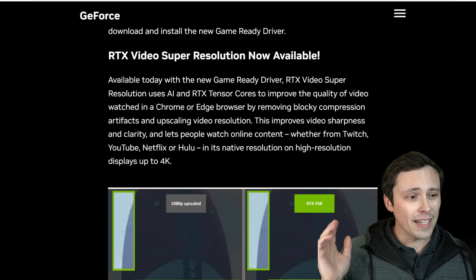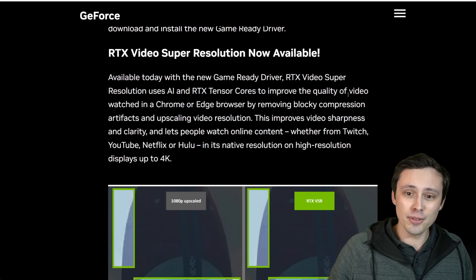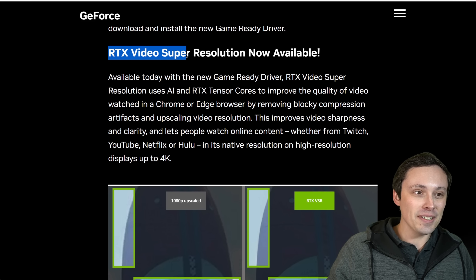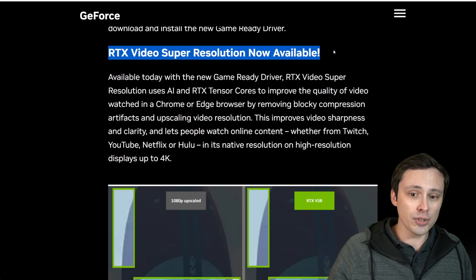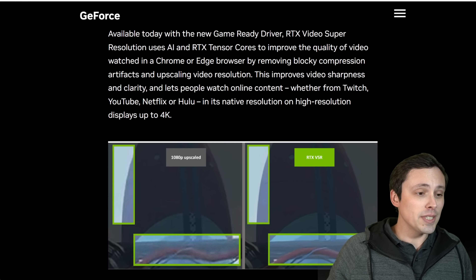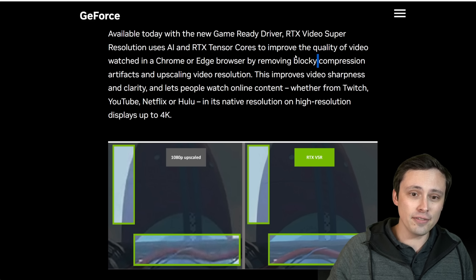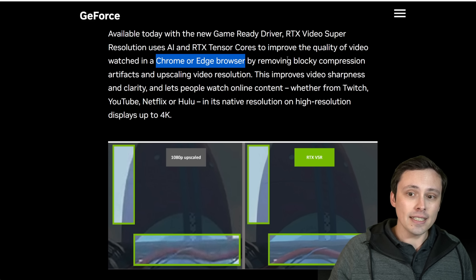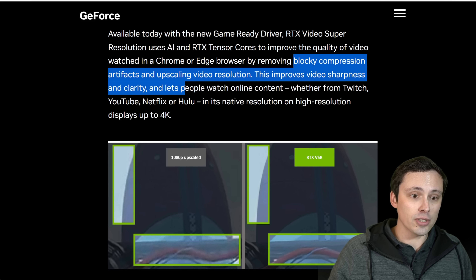You probably hear my kids playing in the background — today's actually a snow day, which is why I got to make this video so quickly after the driver update. Speaking of the driver update, this is NVIDIA's official information on the topic. RTX Video Super Resolution is now available, and the idea here is using the tensor cores while you're not necessarily playing games — what if you're just watching videos? You need a Chrome or Edge browser. The idea is that this removes compression artifacts and upscales the video resolution, improving video sharpness and clarity.